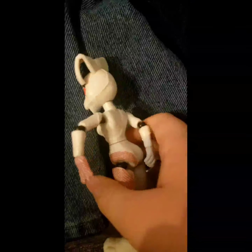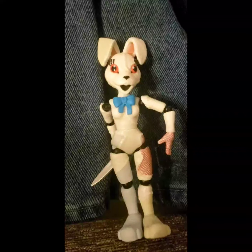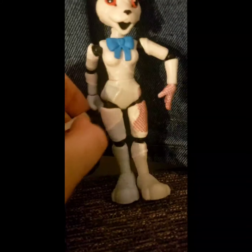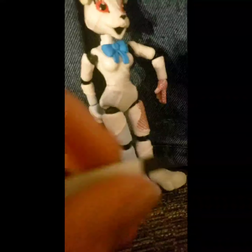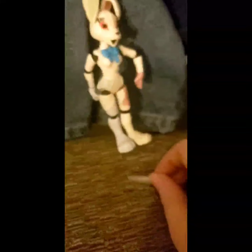So yeah, that's it. Oh, well, there is one more thing — the knife. Here's the knife. Call me Steamroller Wheels one more time. I dare you. I double dog dare you. So yeah, that's it for Vanny.